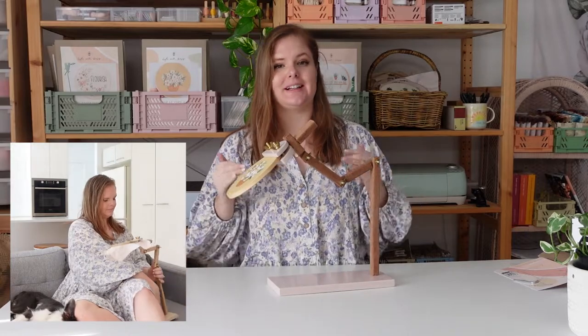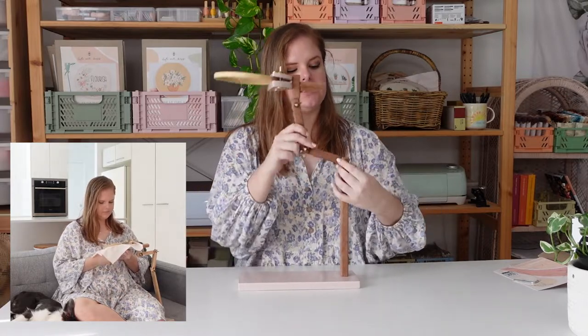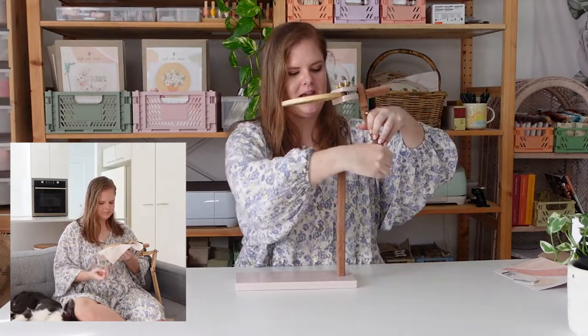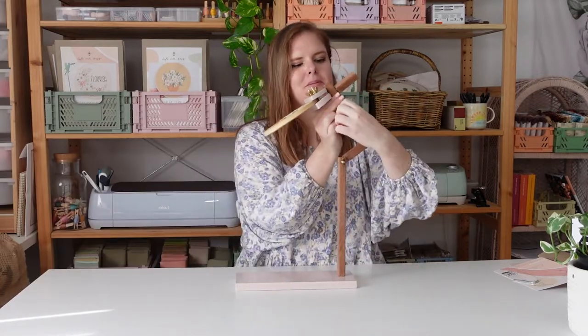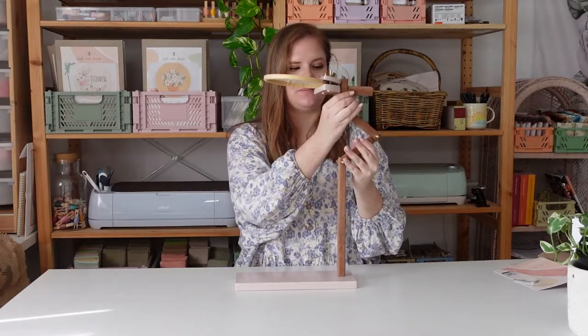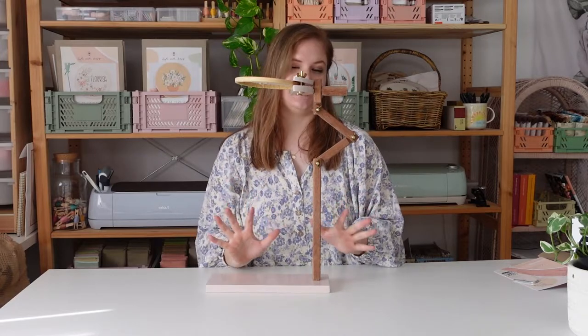If you want to use it as a lap stand and put it under your leg on the couch, the best position I recommend is to adjust this all the way up over one side and then change your angles back the other way. I find that works best to hold your hoop in position — you can even bring it up a little bit more and adjust to whatever's comfortable for you. That's the position I find works best for a lap stand.